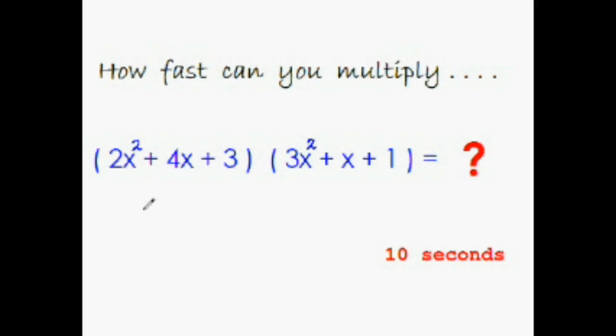Time is up. The correct answer would be 6x to the power 4. Then 2x cubed and 12x cubed would combine to 14x cubed. Then 2x squared, 4x squared, and 9x squared would be 15x squared. Then 4x and 3x give 7x, and the last term is 3 times 1, which is 3.